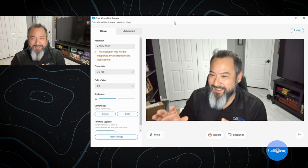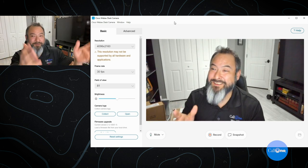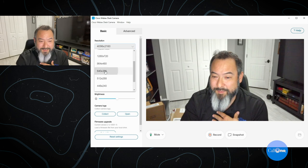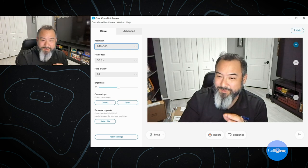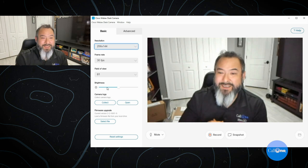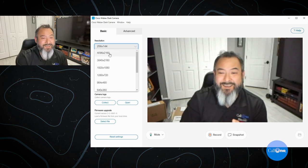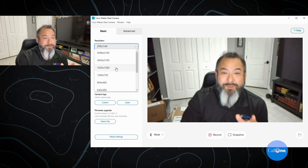When you're in the app it looks a bit choppy, but that's not how it is when you're recording or in a meeting. When I first plugged in the camera, the resolution wasn't great. You have the option to go as low as 256 by 144 — very grainy — or all the way up to 4096 by 2160.